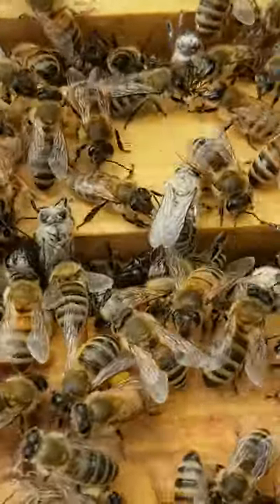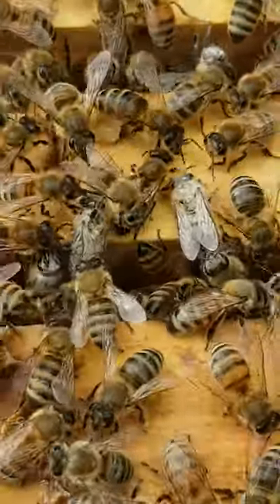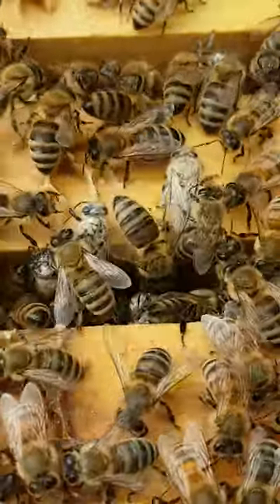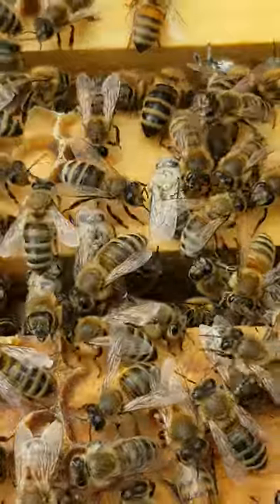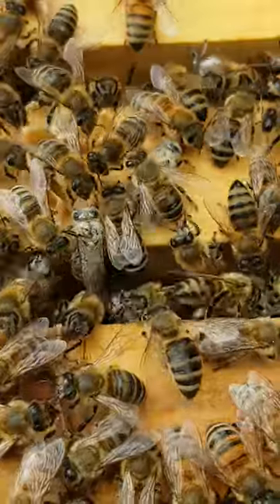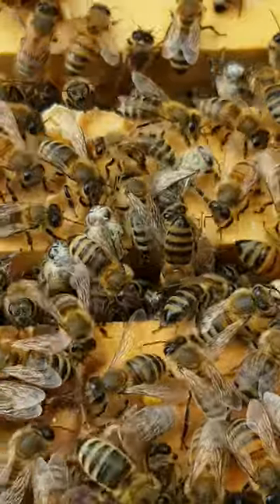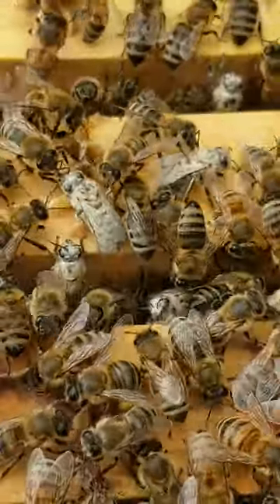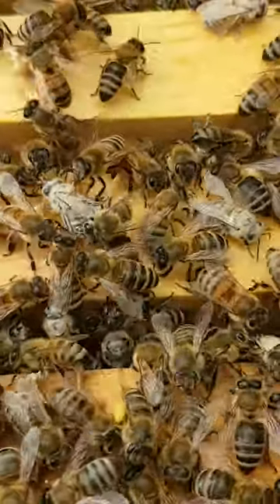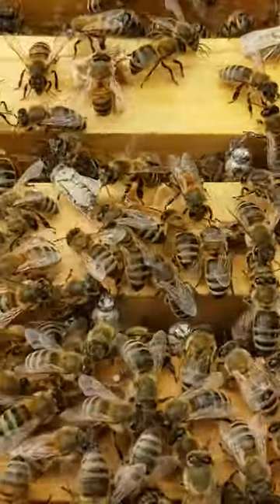I've just dumped the bees back into the hive — the nurse bees — after doing a powdered sugar shake to test for varroa mites. You can see there are a couple of bees with powdered sugar all over their bodies, and their sisters are actually licking them and cleaning them, taking all the sugar off. That's a pretty cool example of eusocial behavior of honey bees — they all work together to help each other out for the health of the colony.